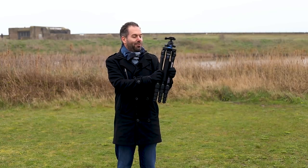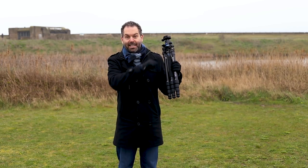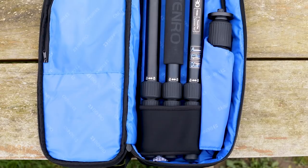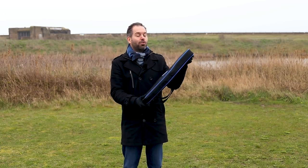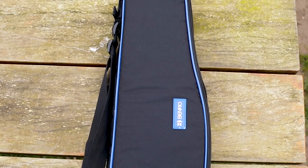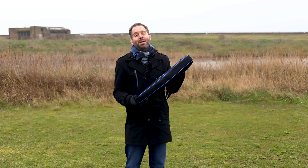It packs down to this size and it packs down flat. It also comes with a case, and here it is now in its case. You can just see how easy that's going to be to put in the bottom of your suitcase or your travel luggage, camera bag, or you can even hold it with a strap. I've never seen a tripod that packs down flat before, and that was the first thing that I thought was really really good about this tripod.